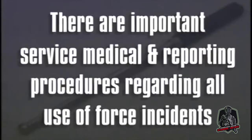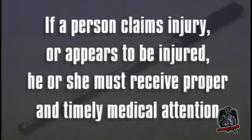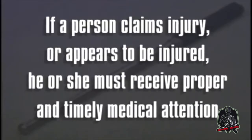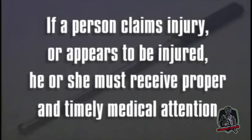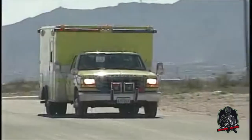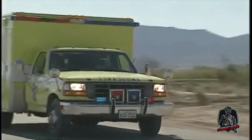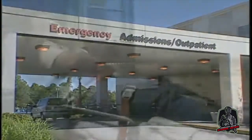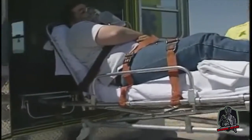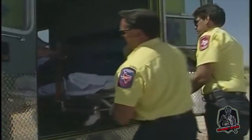There are important service medical and reporting procedures regarding all use of force incidents. If a person claims injury or appears to be injured, he or she must receive proper and timely medical attention. This may be satisfied by calling for an EMT or by taking the subject to a hospital or EMT facility if one is relatively near. If a hospital or medical clinic is not close by, the subject should be transported by ambulance or rescue squad personnel.